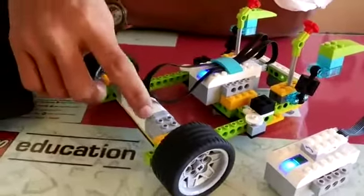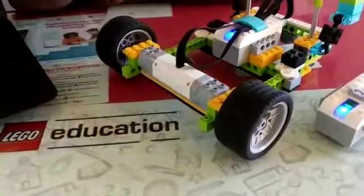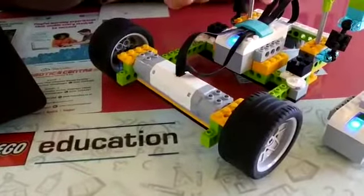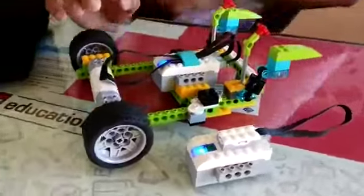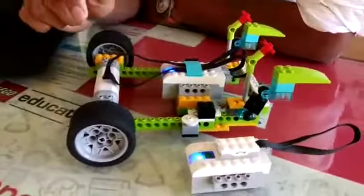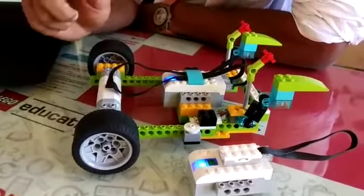The motors are converting the electrical energy from the smart hub into mechanical energy for driving these wheels. I have also used a third wheel which is a free wheel — I have connected this free wheel because while taking turns your robot should not drive.